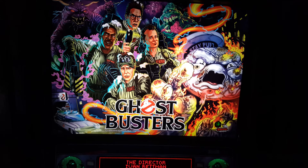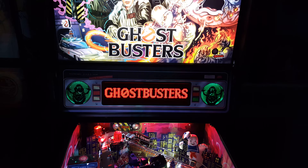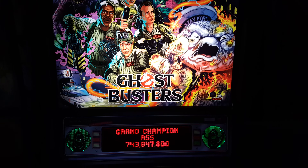Hey guys, I thought I would post a video with my newest pinball machine. This is the Ghostbusters Premium and I'll show what I've done with it so far and what I've modded.